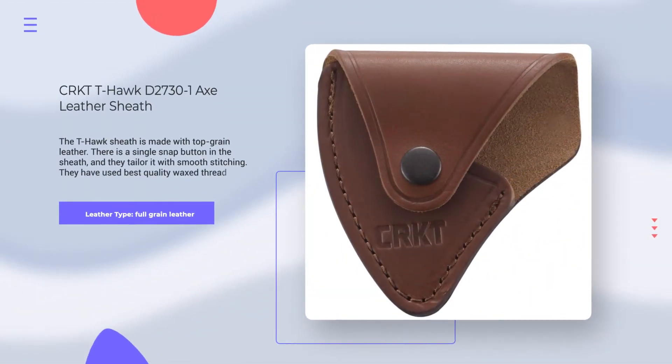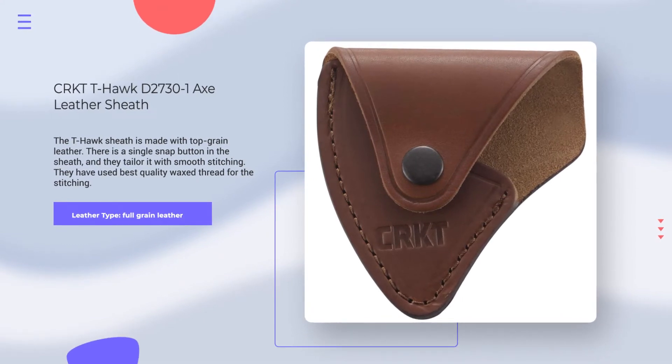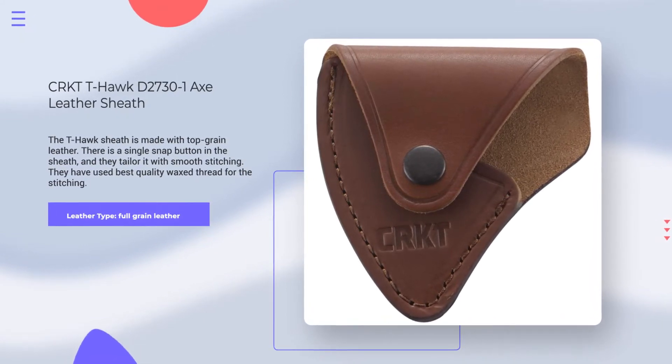Number 2. CRKTT Hawk D2730-1 Axe Leather Sheath. Leather Type: Full Grain Leather. Rating: 4.6 out of 5.